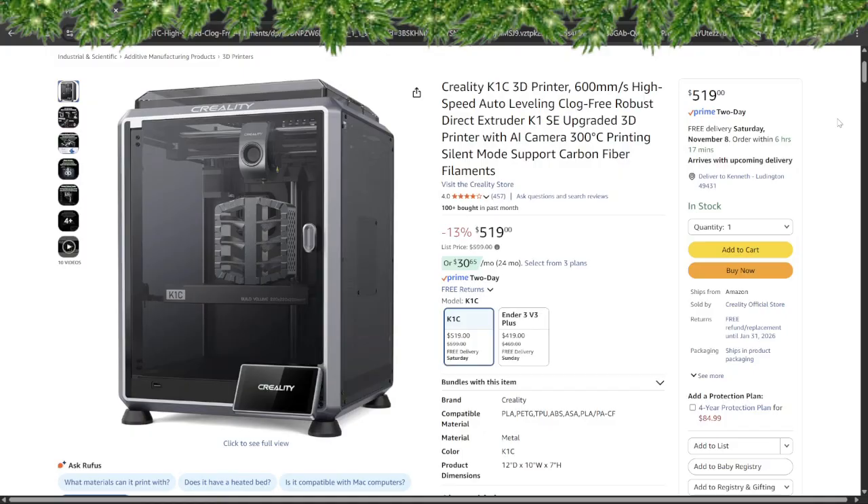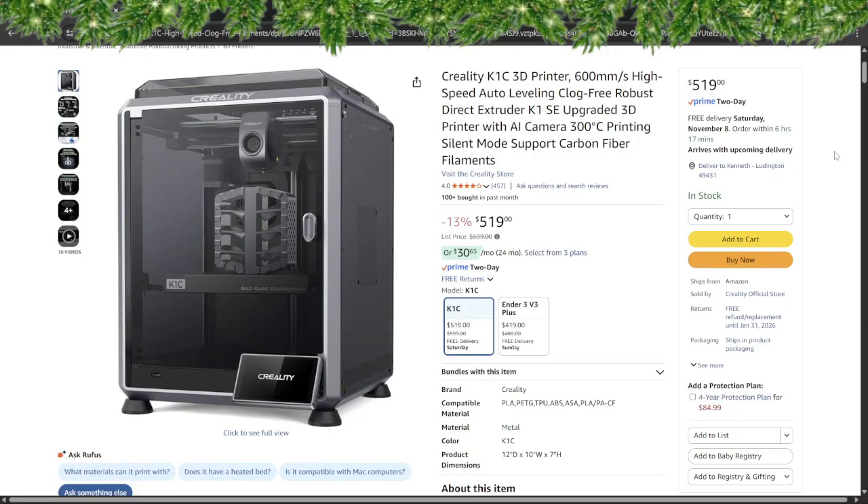However, the K1C doesn't support multi-color or multi-material printing out of the box. If you want multi-color, you'll need to wait or upgrade with a CFS upgrade kit from Creality. Because it's so geared for performance, you'll want good ventilation and a sturdy bench — high speeds equal more vibration and more attention. For younger kids or totally unsupervised use, this is more of a grown maker machine. Reviews are solid: 4 stars with 457 reviews. It comes in at $519 on Amazon. In short, the K1C is Santa's heavy-duty print machine: huge speed, major capability, built to last.